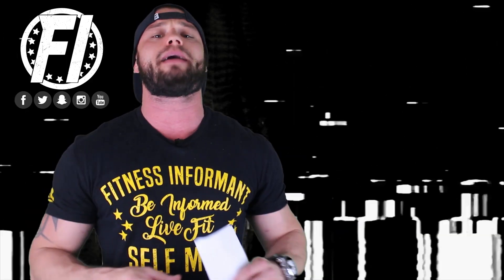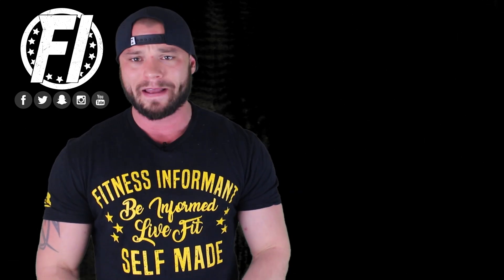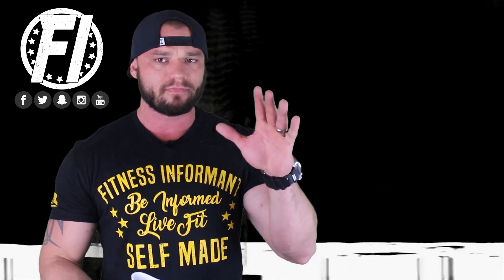Let me just say this before I start: Performax Labs might be one of the most underrated companies in the sports nutrition space. Their products are always done right. There are a few things here and there that can be improved, but the overall effectiveness of these products is solid based on what they're telling you you're going to get. That's the same thing with Hypermax, and today we're going to talk about Hypermax on five different categories.